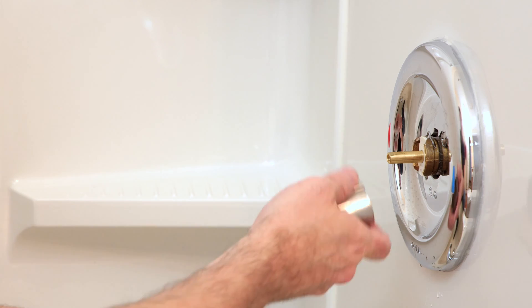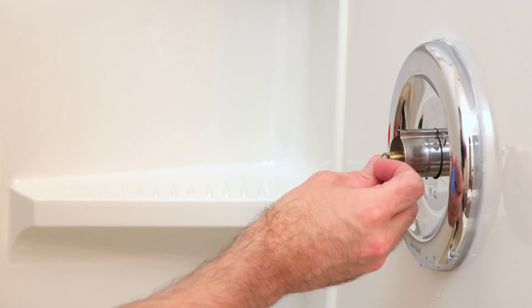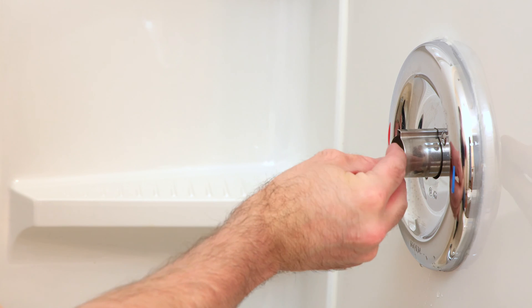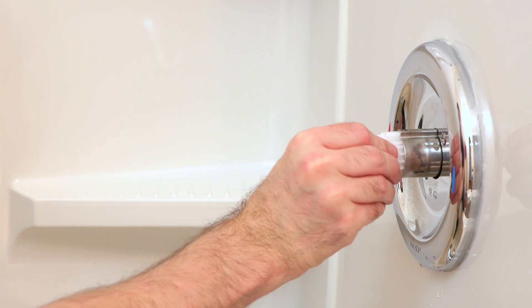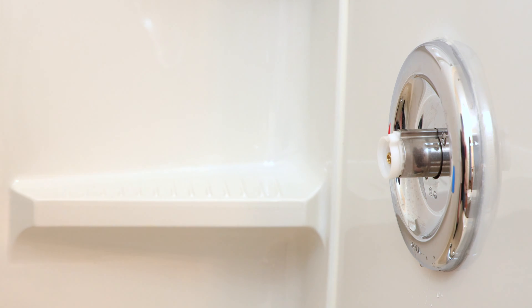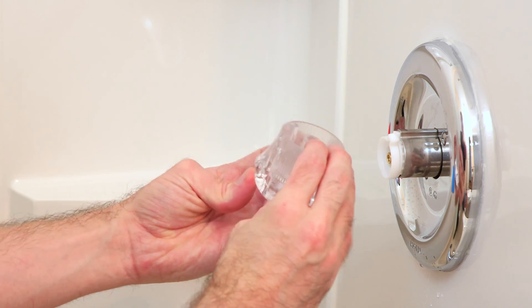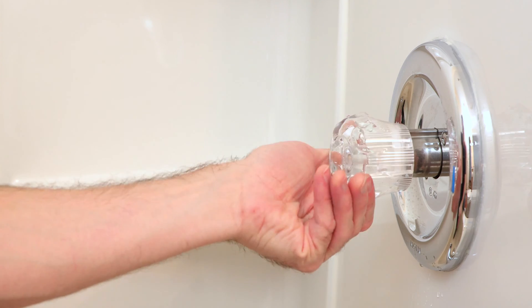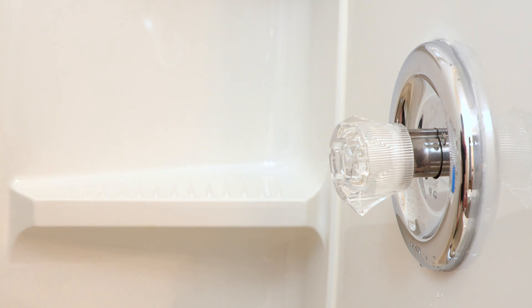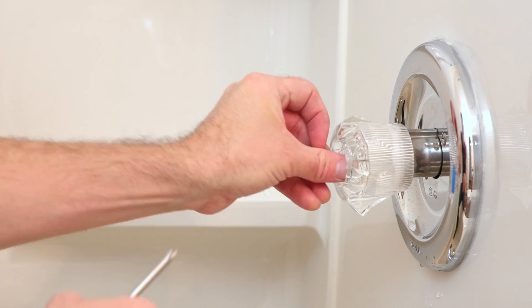Slide the sleeve back on, put the washer back on, and put the hot water limiter device back on. Take the handle, line that up correctly, and put that back on. Give that a couple of turns to make sure it's working correctly. And then we'll take the screw that holds the handle in place and put that back in.